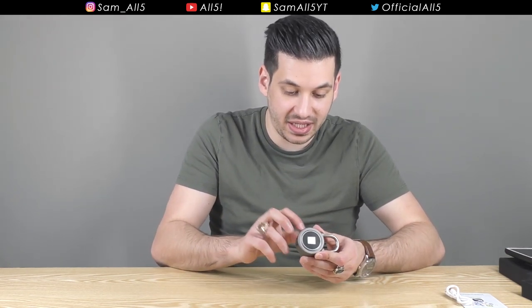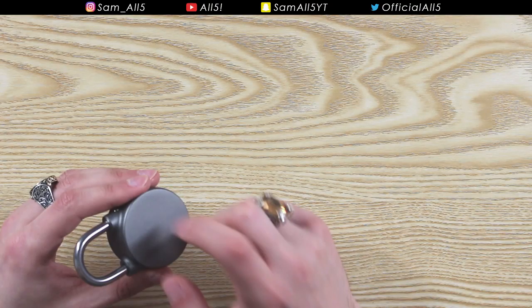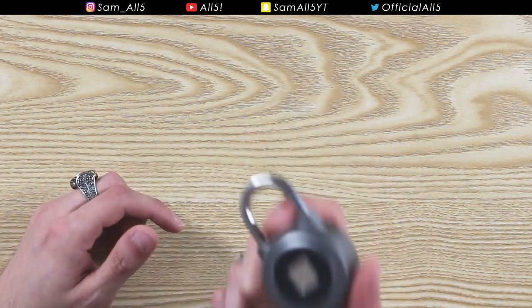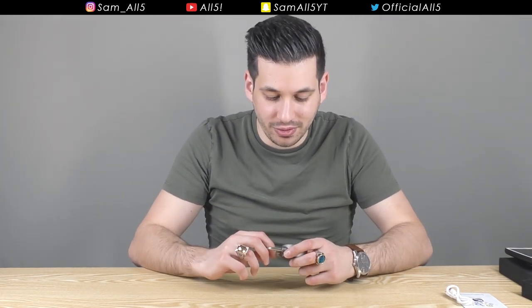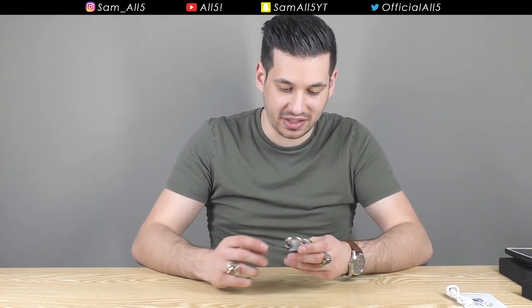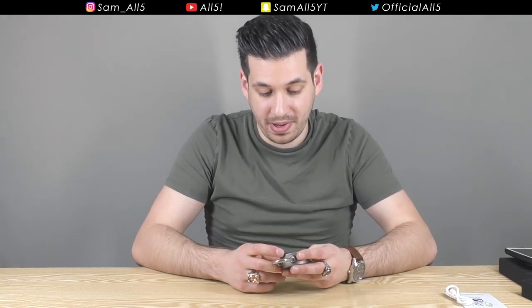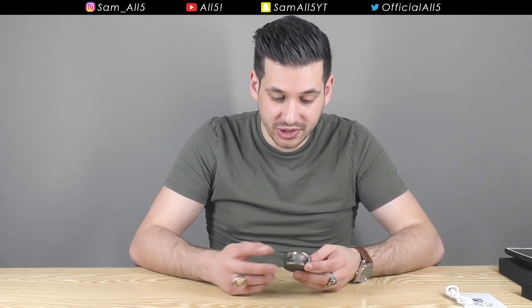It's a secure padlock and it feels well made. A padlock has to be tough — I don't know exactly what metal this is, but it's got a lot of weight to it. You ain't breaking into that easily. Sure, with the right tools you probably can, but which padlock is truly indestructible? This feels definitely tougher than cheap pound-store or dollar-store padlocks. It's tough, it's strong, it has a fingerprint sensor, and the battery lasts for ages.